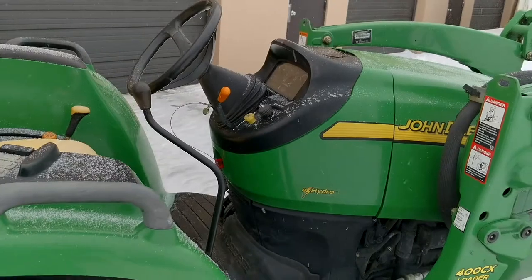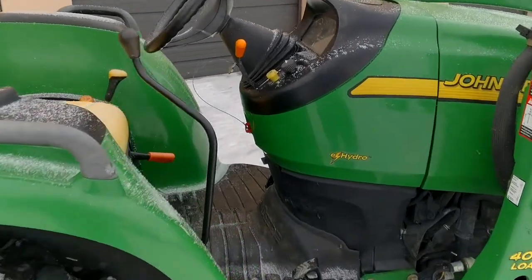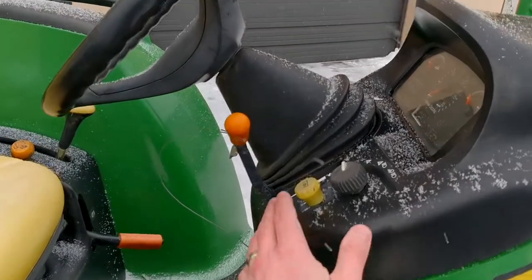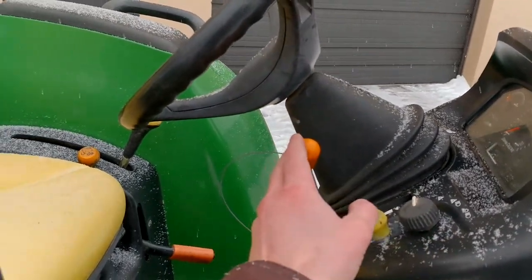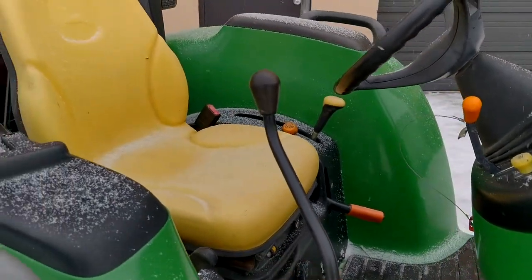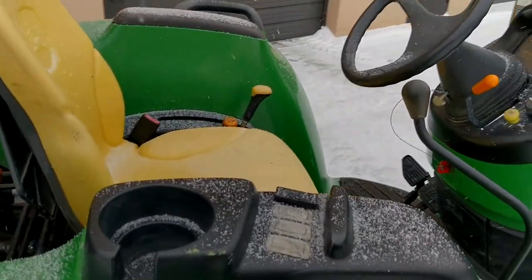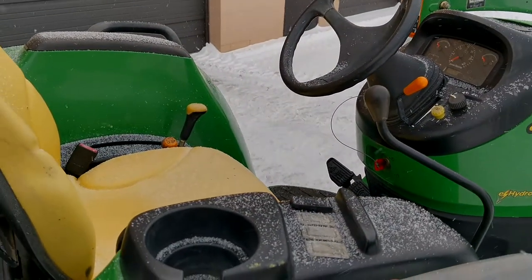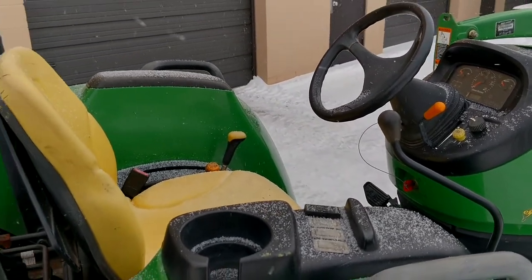It has a very large operator station with tilt steering. Here's your PTO knob and light controls, here's your throttle, and here's your loader joystick with the float position as well. It is also going to have load match, speed match, and cruise control.